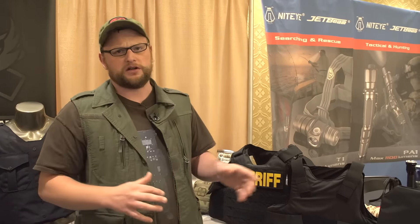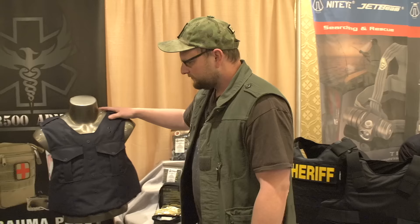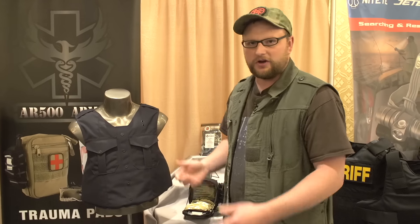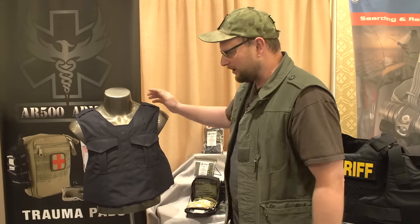These carriers can also be used for civilians as well, but they're primarily being marketed for law enforcement. One of them is called the Patrol. This is meant to be an everyday duty-type vest for a police officer — an everyday duty vest. That's why they call it the Patrol, kind of for your patrolmen.